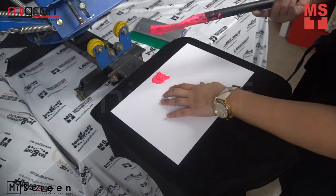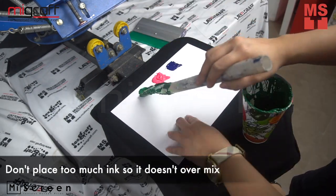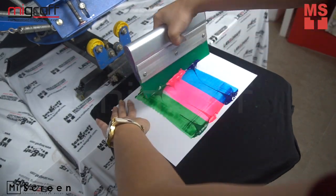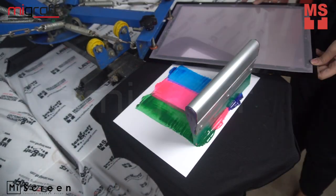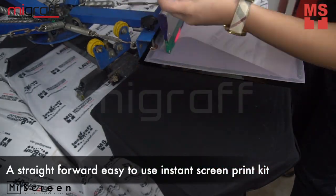Place different ink colors to your paper without mixing them. MyScreen Digital Screen Maker is the easiest system to create a digital screen for screen printing — a straightforward, easy to use instant screen print kit.